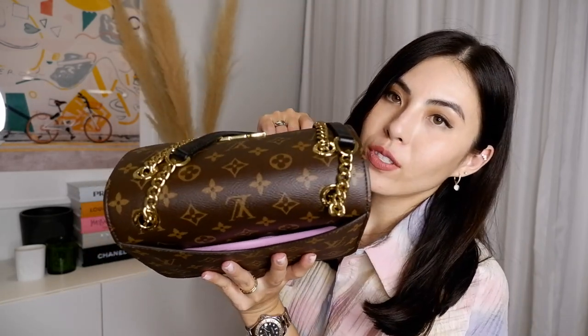The back pocket is pretty generous. I went ahead and put everything back in just to show you how it fits and how it looks. The lock is very strong, and my cell phone fits in the back as well.